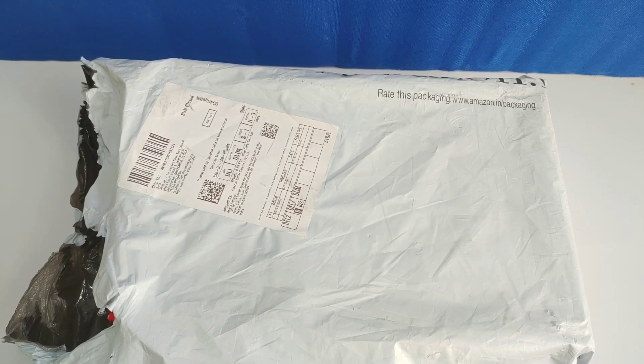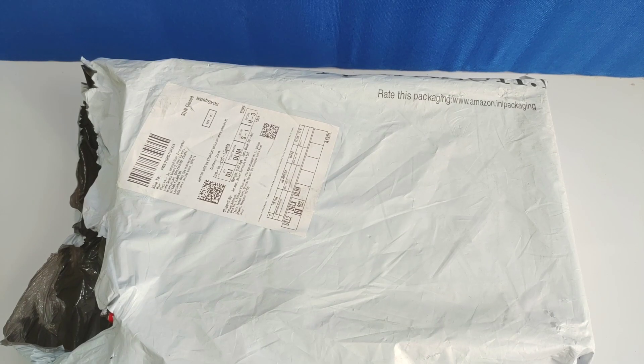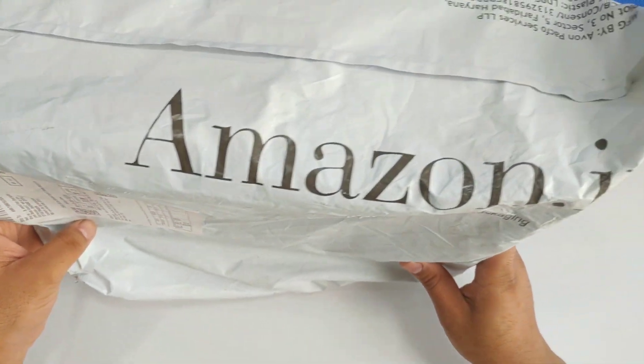Hello YouTubers, welcome to the channel Blogger Sharma. I am your host Ram and I am here with my unboxing video. This is what I have been doing with Amazon. Let's start.